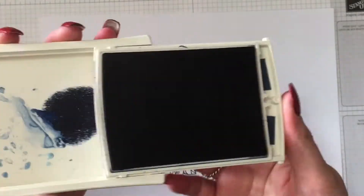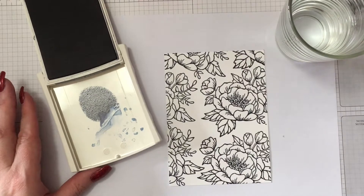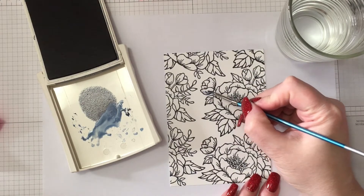Eyeballing it is fine. What I'm doing now is squeezing the ink pad so that some of the ink gets onto the lid. Now I just need a paintbrush and some water and we're good to colour.